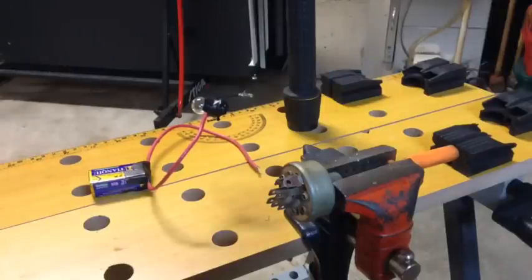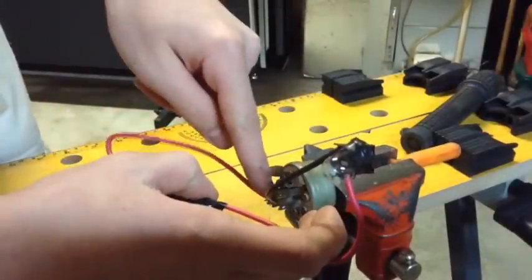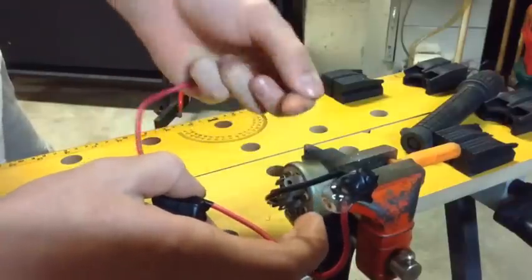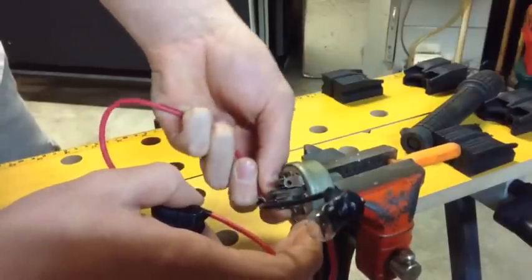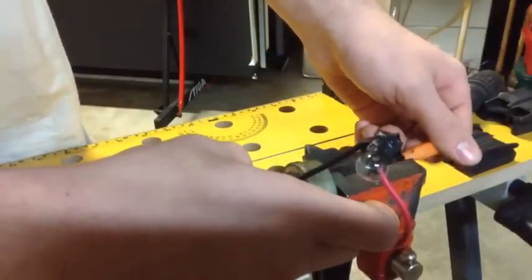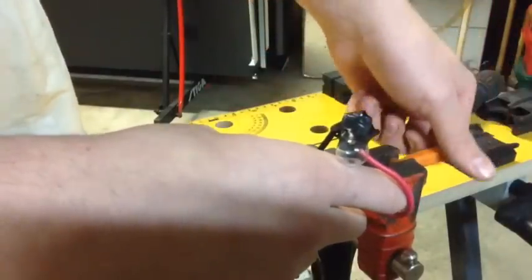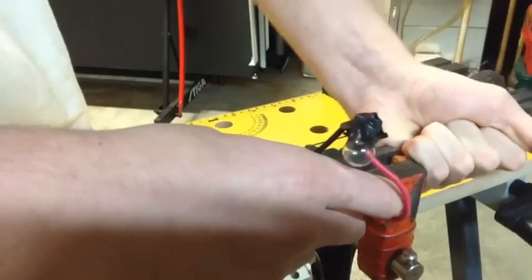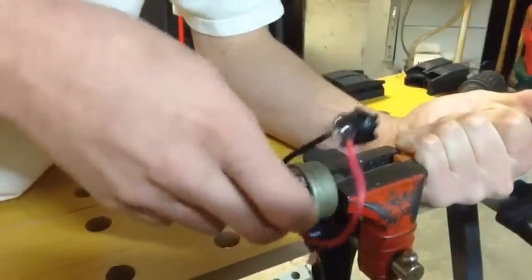Now we're going to check the start position and make sure the key switch still works for starting. To check starting, you're going to connect terminals B and S. Those two are right next to each other on this key switch. These connections are quite corroded since it's been sitting outside. But the light is still dim. You're going to turn the key to the start position and you should get continuity.